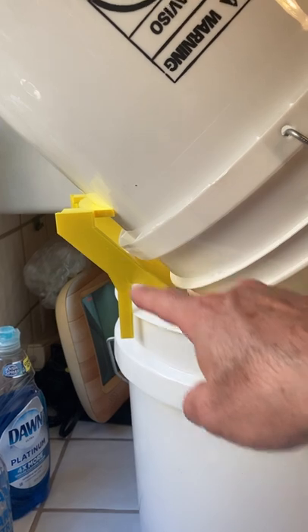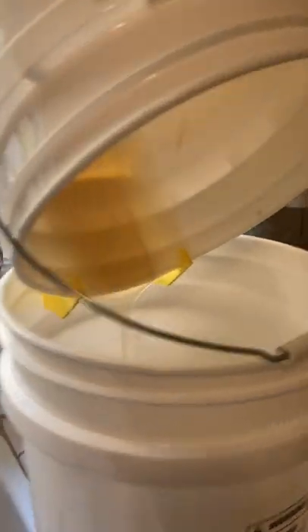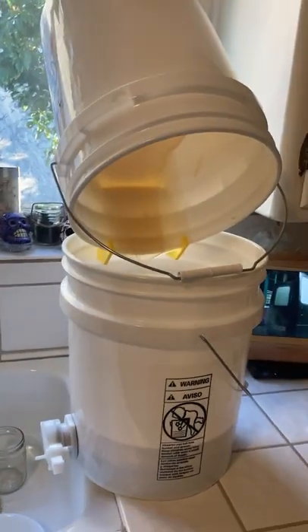This is the assembled bucket rack, and you can see it's holding it up for the honey to drain out and go into this bucket. Working pretty good for a 3D print.